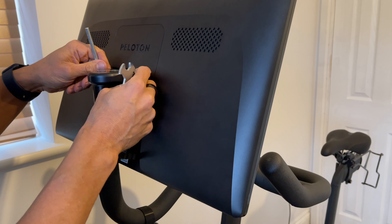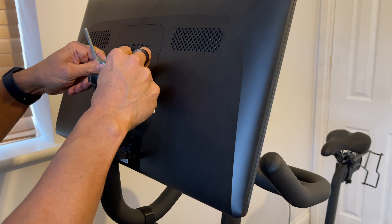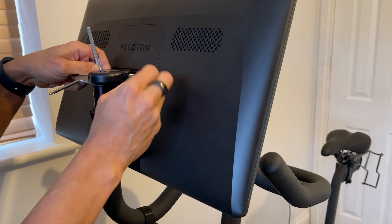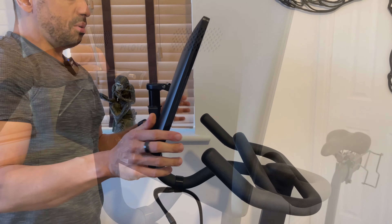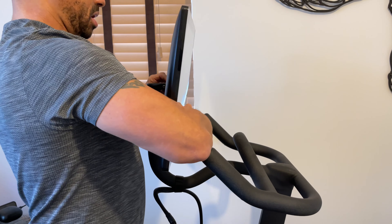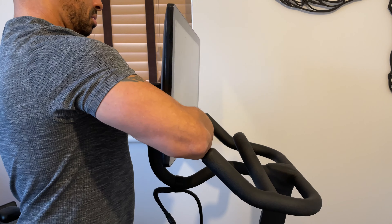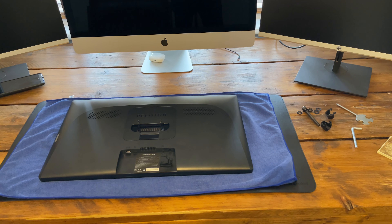When you take the nut off, the screen won't actually fall off because there's still a bolt going all the way through. There are washers though — remember which way they went on. The screen won't move until you push the bolt through. This is probably a two-person job, but I'm going to do it single-handedly. I'll take the weight of the screen, pull the bolt out — I know I'm going to lose a couple of washers — and there we are, the screen's off.